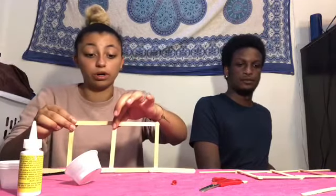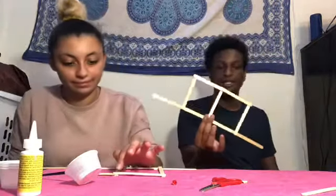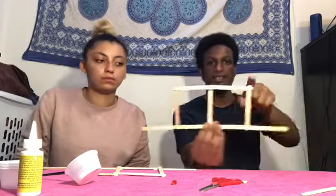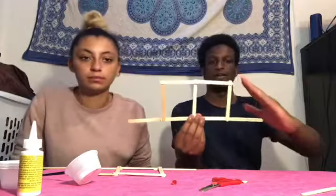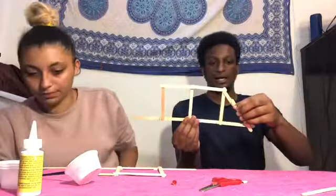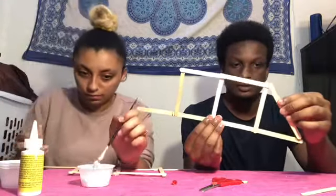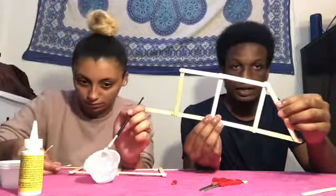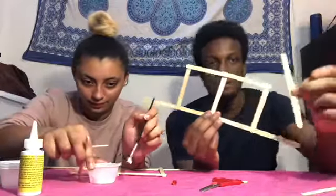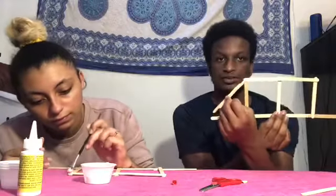Next, after you have the box complete, you're going to make about two popsicle sticks to connect each end so that they're diagonal. Measure out how two sticks fit there, test it to see what looks best, and then glue these two sticks together and glue it into the bridge — like this on one side, and like this on the other.